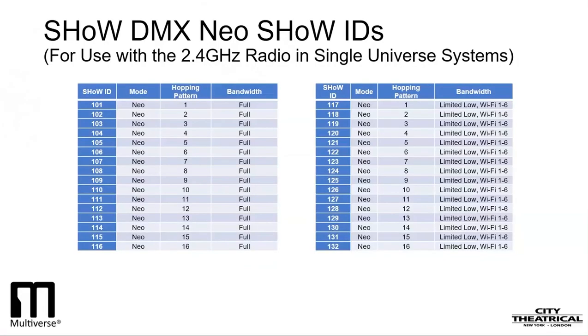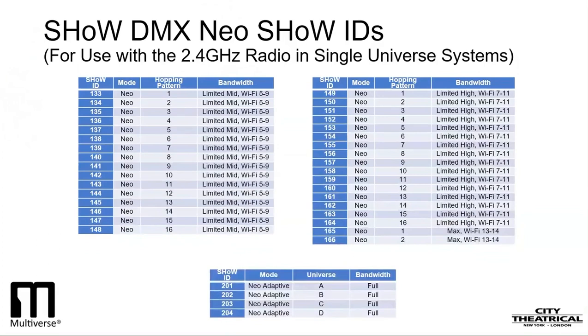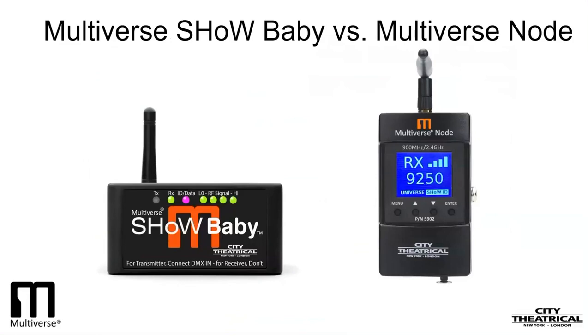In webinar two on Multiverse Show Baby, we discussed City Theatrical's use of the Show ID to set the basic radio broadcast parameters and for linking the transmitting unit with all receiving units. Show Baby has a default Show ID of 201, and its Show IDs are reachable through its onboard user interface with all three digits, such as 102, 117, and 165. While Multiverse Show Baby wakes up with a Show DMX Show ID — with Multiverse Show IDs always reachable through RDM — Multiverse Node wakes up with a Multiverse Show ID, and the Show DMX NEO Show IDs are reachable through the user interface or through RDM.